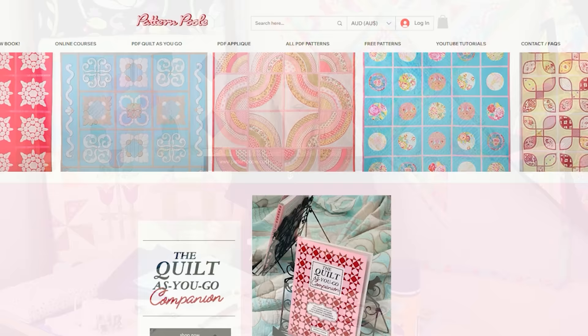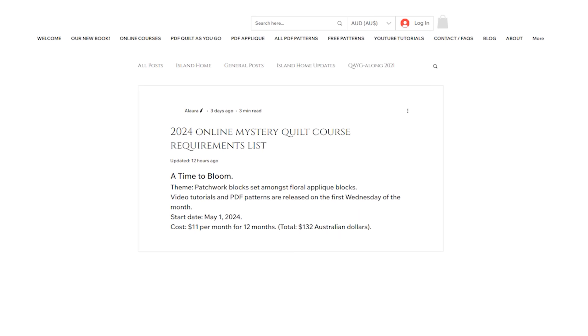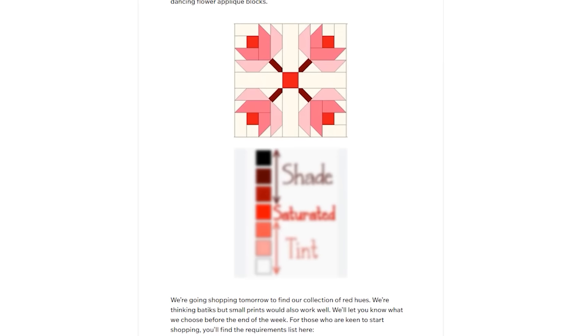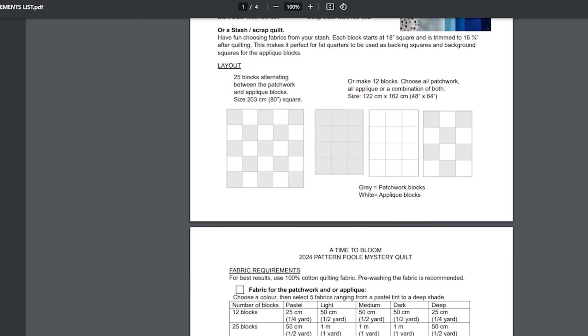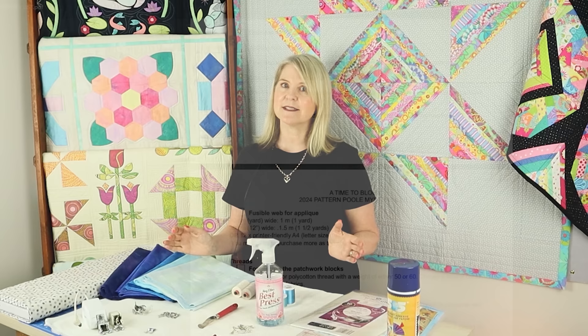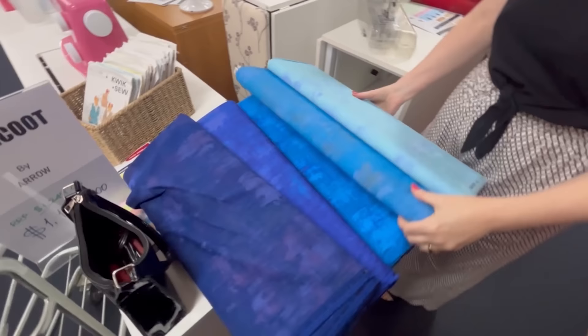If you want to follow the requirements list, it's already on our website — there's a blog post with a link in the description. Our first thought was a soft red background, then different shades from dark red to light pink, but we couldn't find either. So we're going with blue. It's really about choosing your favorite color and selecting five shades going from very dark down to light.